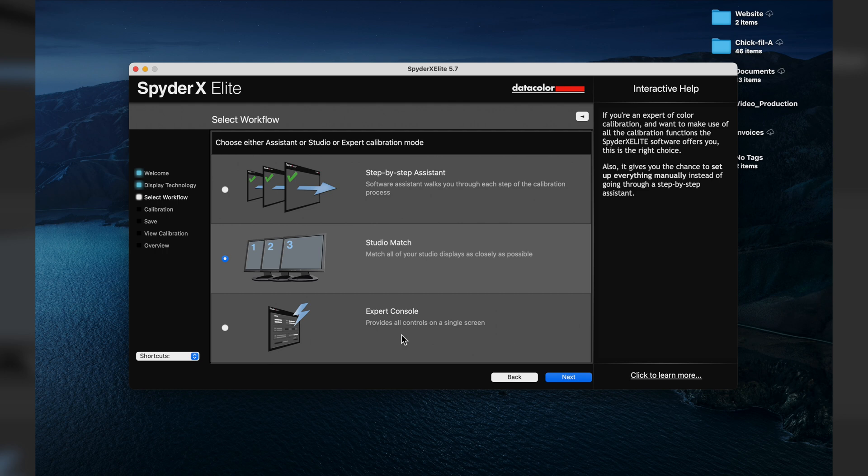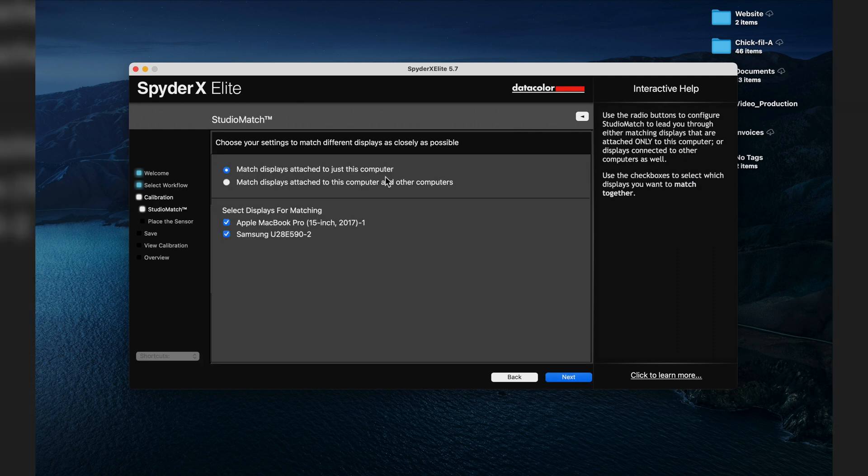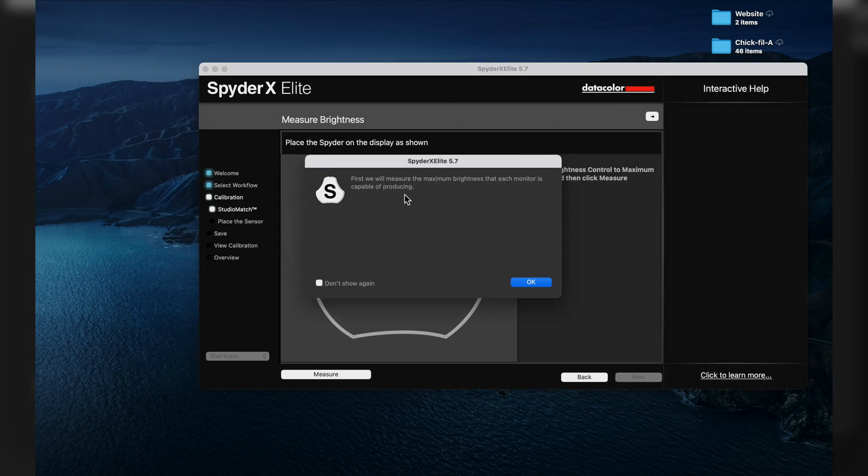There's also an Expert Console option, but we're going with Studio Match. We'll match displays attached to just this computer. You can see the Apple MacBook Pro 15-inch 2017 and the external Samsung monitor listed here. First, the software will measure the maximum brightness that each monitor is capable of producing — good to know. Place the SpiderX device on the display as shown.